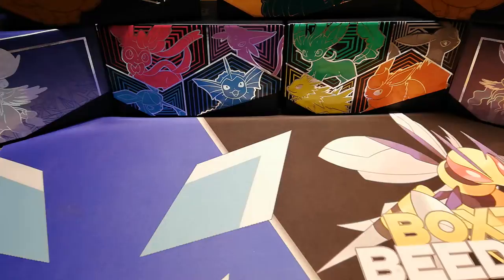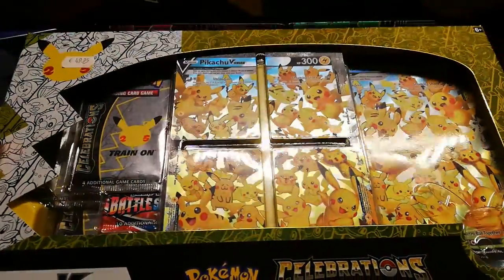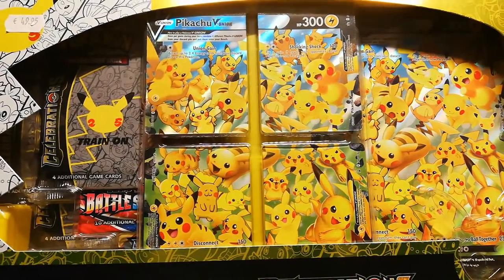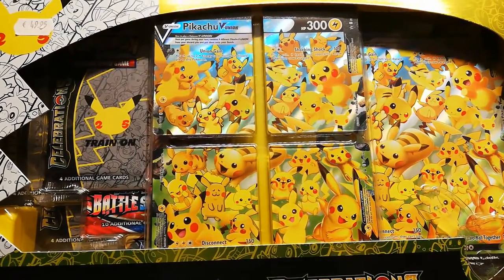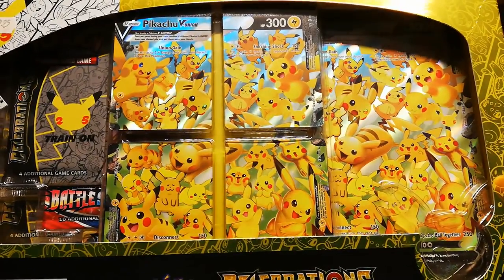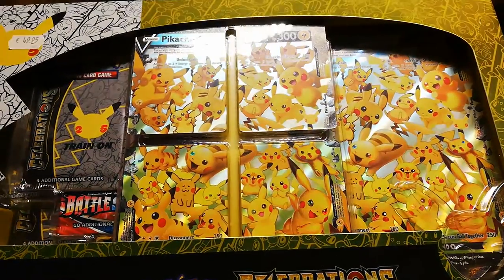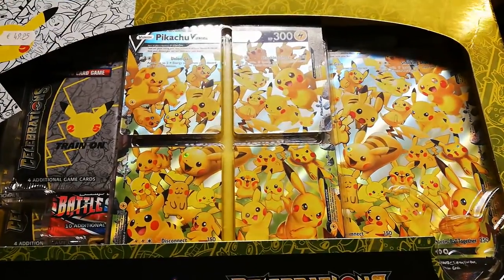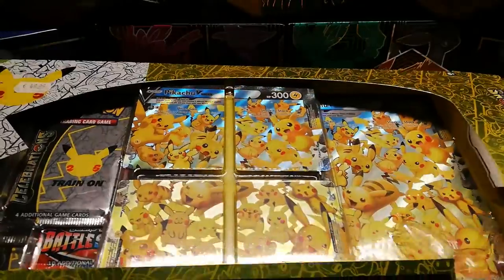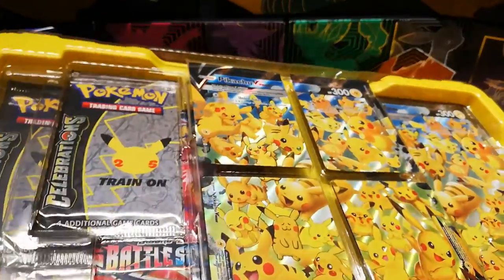Luckily, I managed to get myself a singular Pikachu V Union box. It's not a whole lot, so that's why it's a quick video. I could have kept this one until I had the other products, but I couldn't keep my jittery hands off. So let's just get over to opening it.